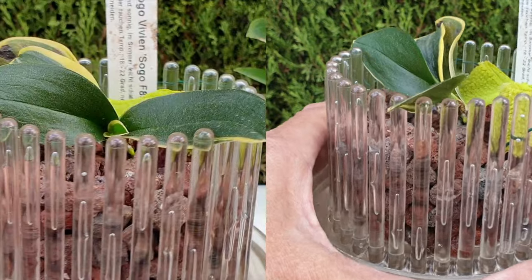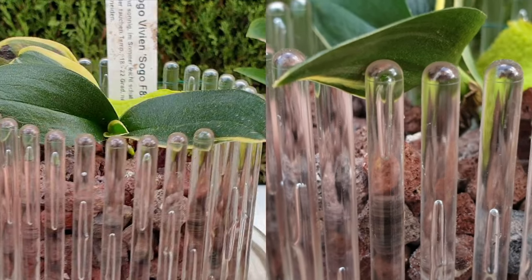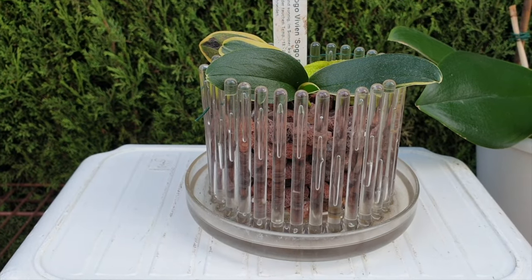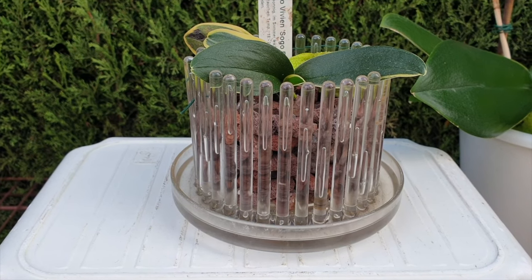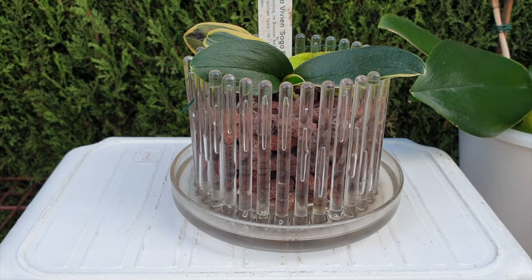I'm going to try and carefully show you through the grating of the Orchitop. I have another root tip growing right out of the gate. I'm trying to protect it. I thought it best to start with her, and would you mind giving this video a like — because Sogo Vivian is also growing another leaf. The recovery is looking promising, and just for her that warrants a like, in my opinion.